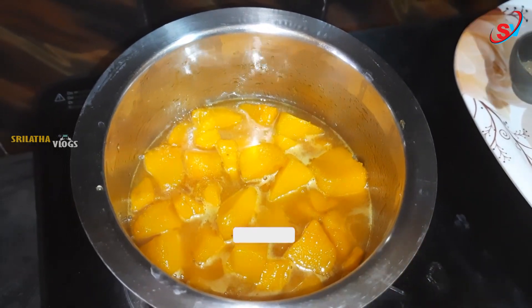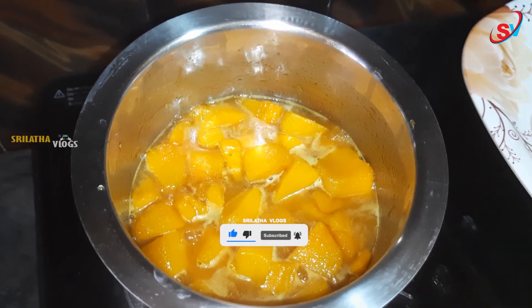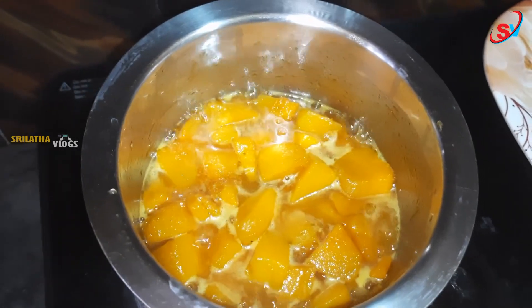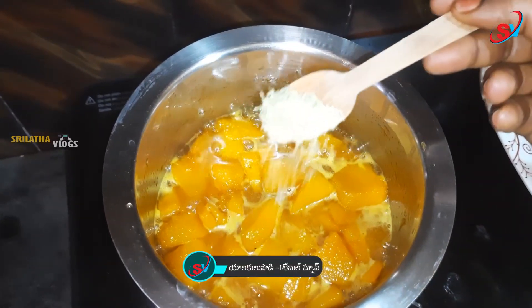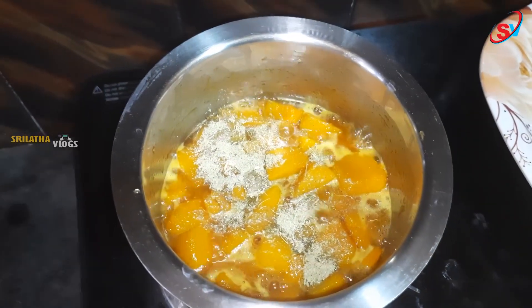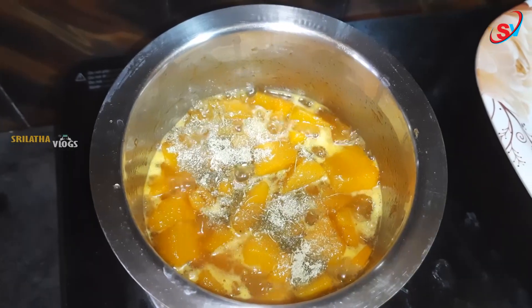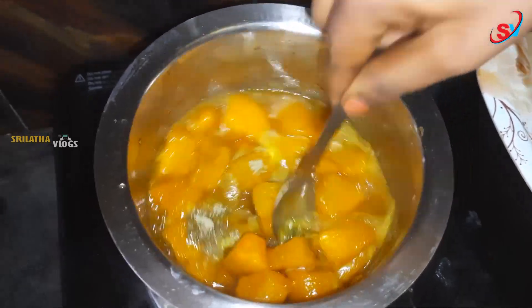Now we will add a little bit of 1 tbsp of cardamom powder. I need a little water to taste. Mix the oil in slowly.